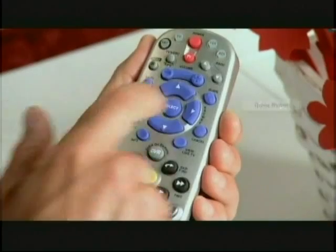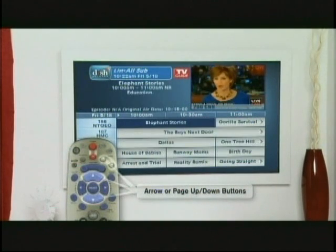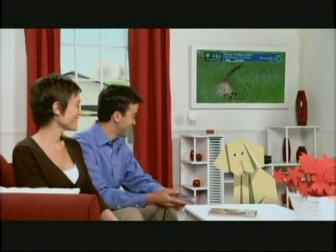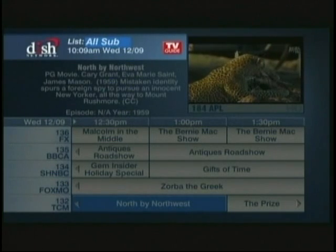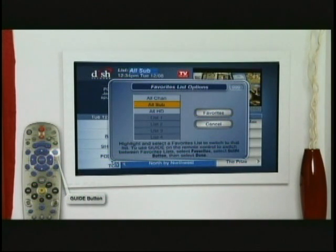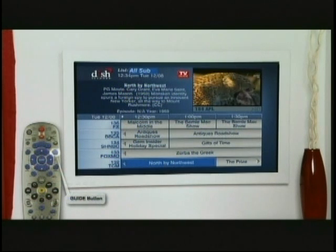Use Dish Network's on-screen guide to see what's playing on all your channels. Press the guide button, move around the guide using the arrow or page up, page down buttons, and then select the program you want to watch. In the guide, you'll be able to see all the channels that Dish Network offers. If you only want to view channels to which you subscribe, simply press the guide button until the all-sub list appears. When you press the guide multiple times, a pop-up may appear, which allows you to select exactly which list of channels you want to view. Simply highlight the list you want to view and press select.